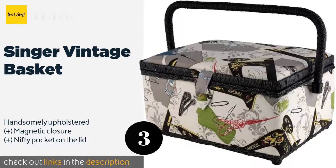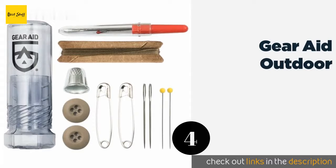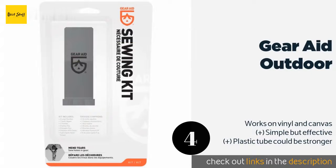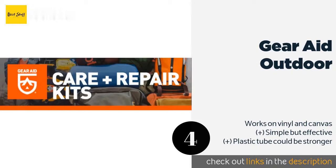This product is available on Amazon for 21 dollars. The next one is the Gear Aid Outdoor. The Gear Aid Outdoor has the standards you'll find in typical sets, but each tool is designed to make gear repair easier — whether it's a tent or backpack that needs attention. It's exceedingly lightweight, so there's no excuse not to carry it along with you wherever you roam.